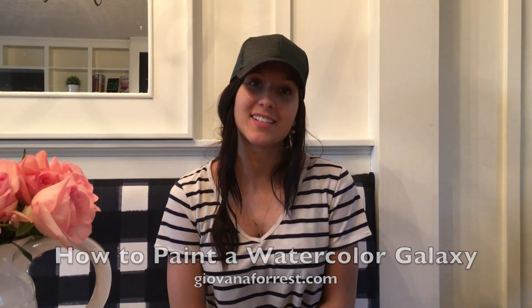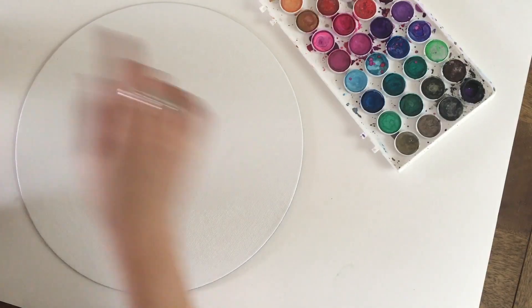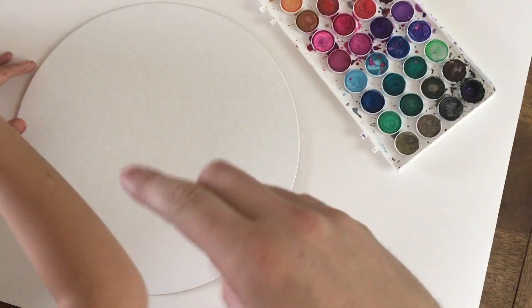Hey everyone, this is Giovanna Forrest. On this video I'm going to show you how to paint a pink galaxy. They are super fun to paint — they look very hard but they're super simple. If you recreate this painting, email it to me or tag me on Instagram; I'll leave my information down below. I really hope you enjoy it.